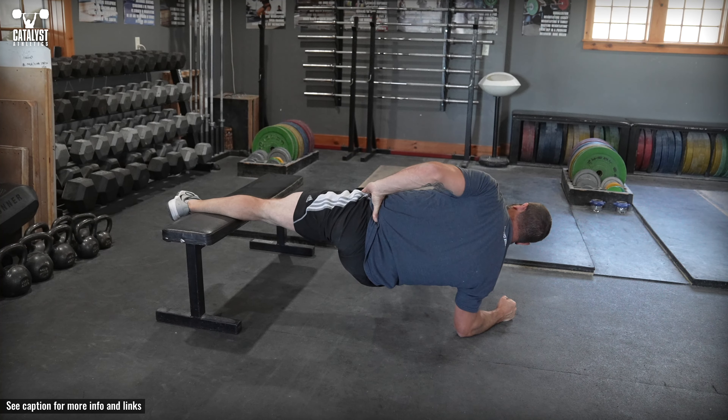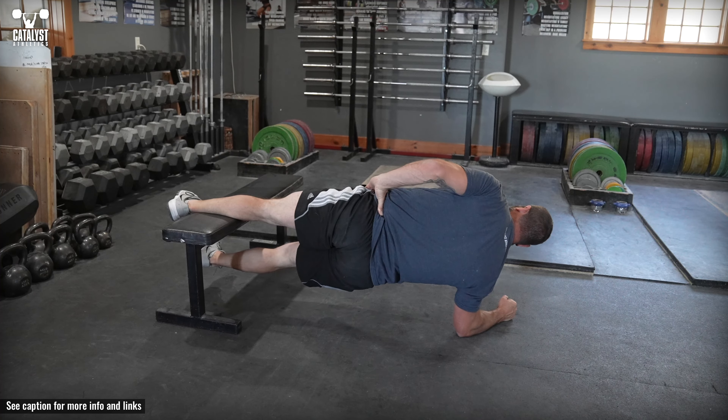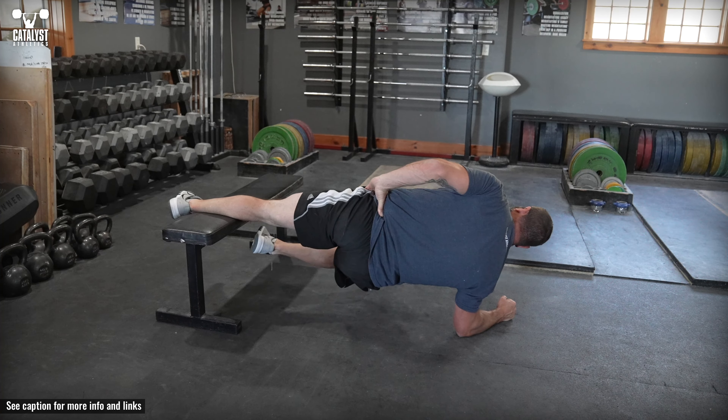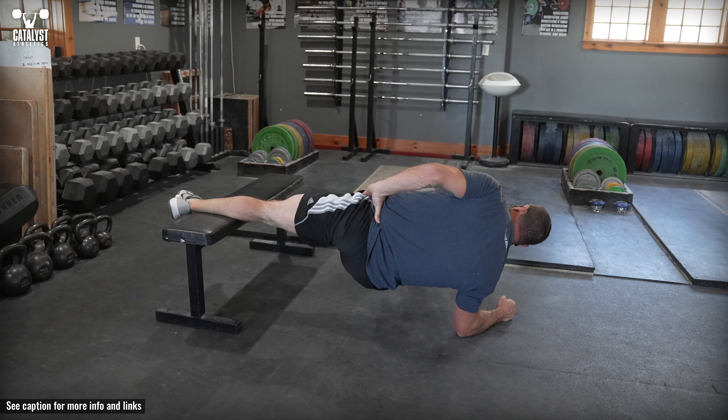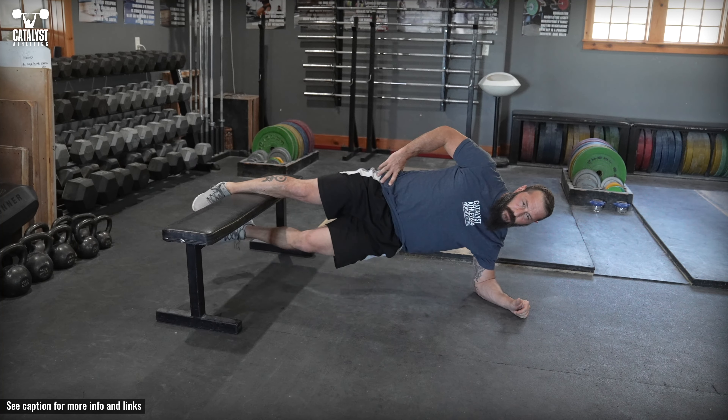Lift the hips up until your body is in a straight line with the lower leg off the floor. This is the starting position. At a controlled speed, lift the bottom knee up toward the chest, extend the leg forward, then reverse the motion to return the leg to the starting position.